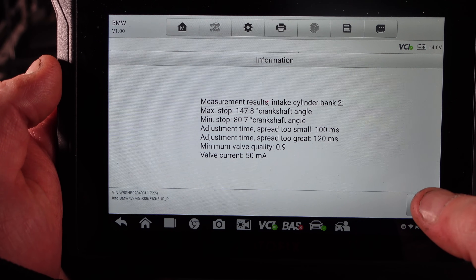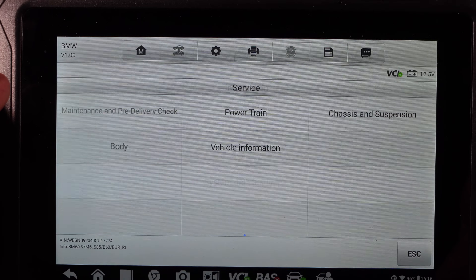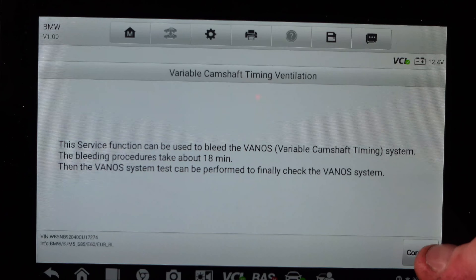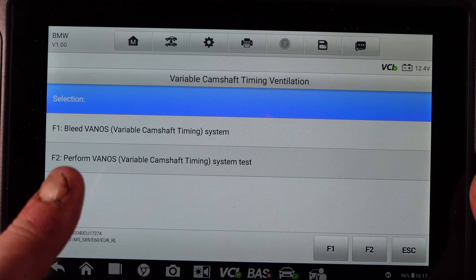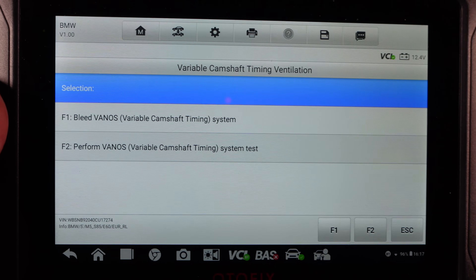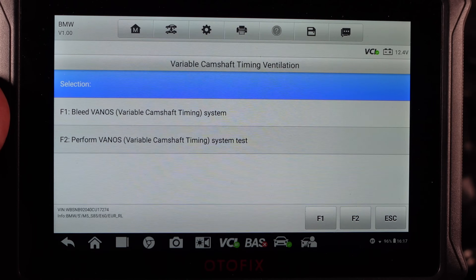Here's how to get into this system on your AutoFix: when you load it up after scanning your car, press 'Service,' then select 'Powertrain' → 'Engine Electronics' → 'Variable Camshaft Timing Ventilation.' It's called differently compared to ISTA — here it's 'Variable Camshaft Timing System Bleeding Procedure.' Click continue, and you have 'Bleed VANOS System,' which you do first. After bleeding it will perform the vanos test, or you can run it separately. If you want to check solenoid quality before removing them, or if you've had rod bearings changed, you must use this procedure to bleed the system correctly.